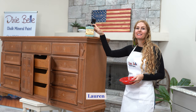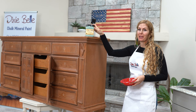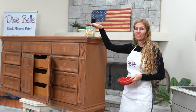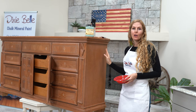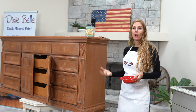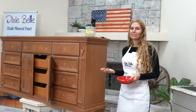Hi, I'm Lauren and I'm going to be painting with Dixie Belle chalk paint today. I love chalk paint — it's water-based so you don't have to use mineral spirits to clean it up, you can just use soap and water. Chalk paint is amazing if you want to get a rustic, shabby chic, or vintage look, but if you want a more modern look like I do, it's also amazing.